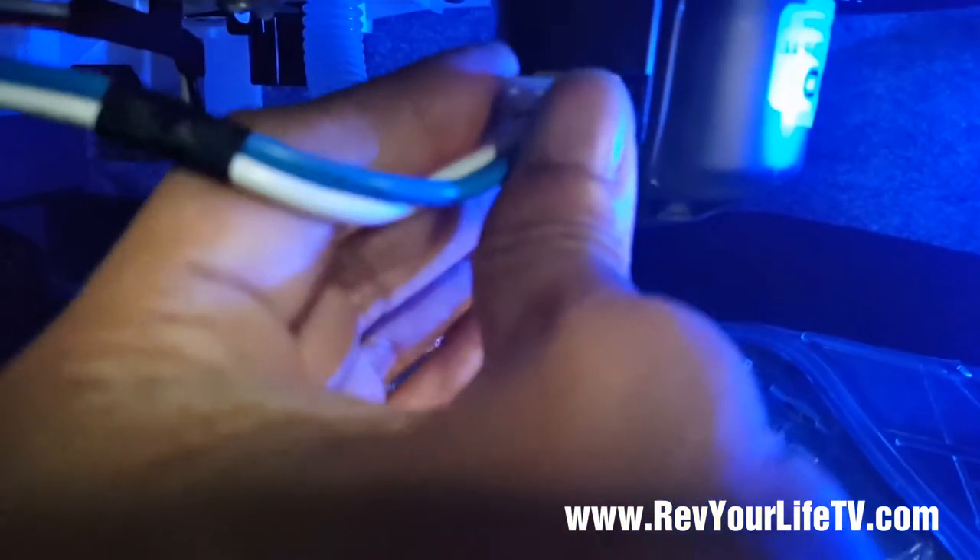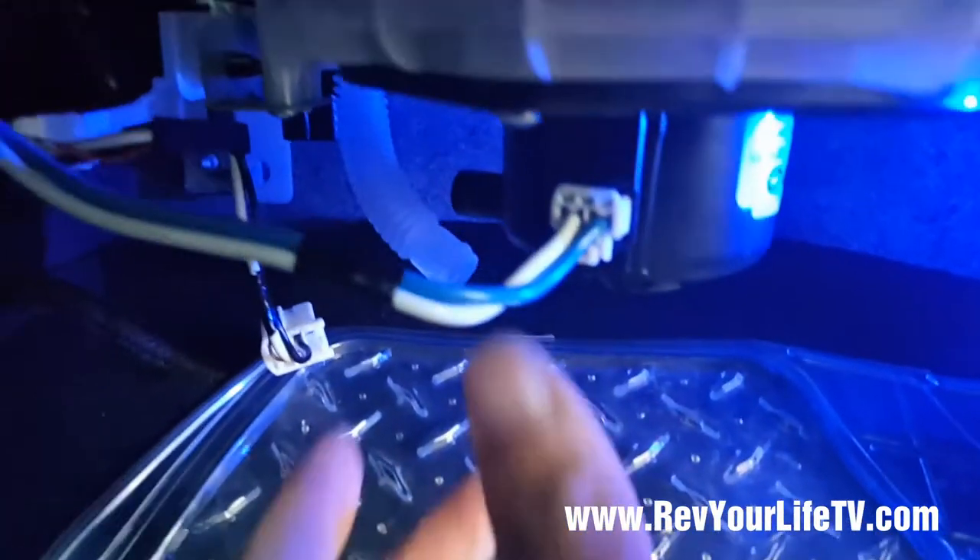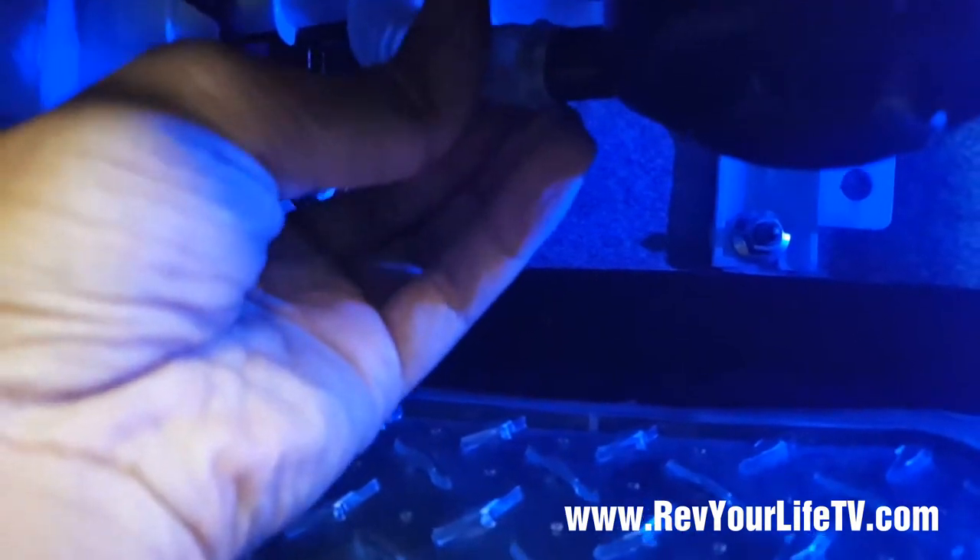You'll want to make sure that they snap in. Alright, that one clicked in. Now let's take care of the resistor — that one clicked in — and you connect that piece and you're all set.